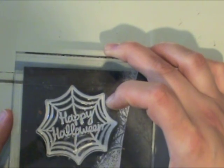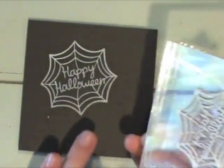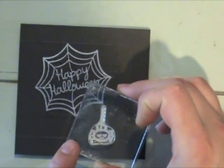Now I'm going to take some White Daisy ink from Close to My Heart — it's just a really great white ink. I'm going to ink up the Happy Halloween Web from Lawn Fawn. This is from their Heebie Jeebies stamp set and I'm going to stamp it right over that text. You can see that the white really pops especially on this gray. The only thing you want to be careful of with this particular ink is that it stays wet a long time and it's really easy to smear it — I actually messed up this same process before I redid it.